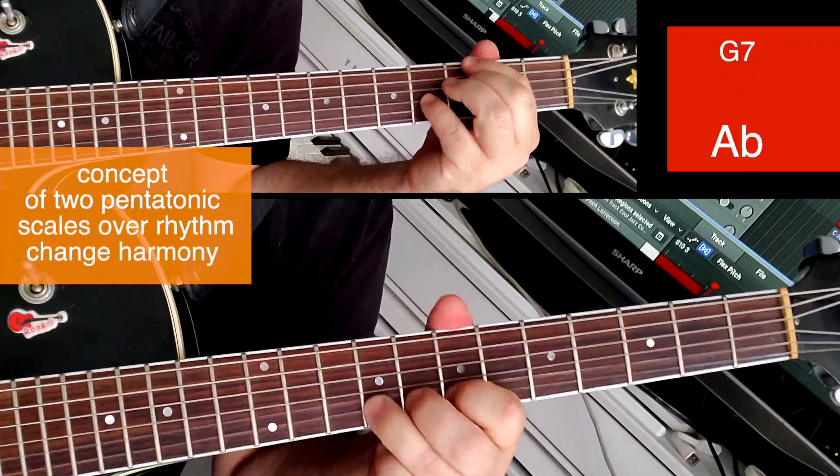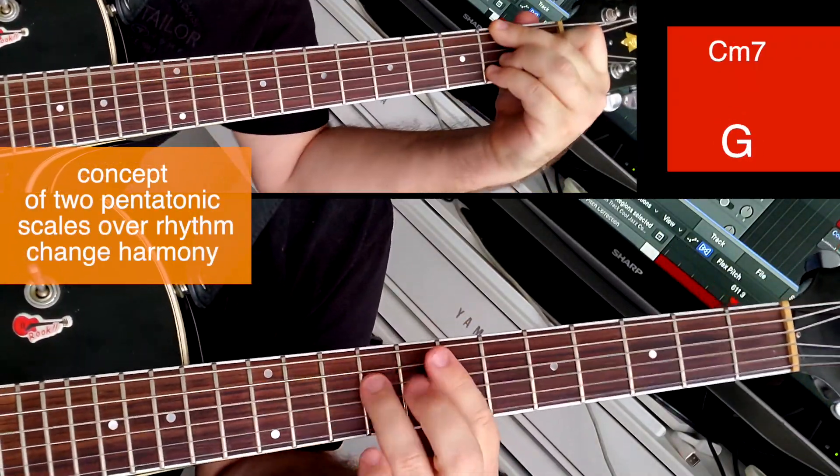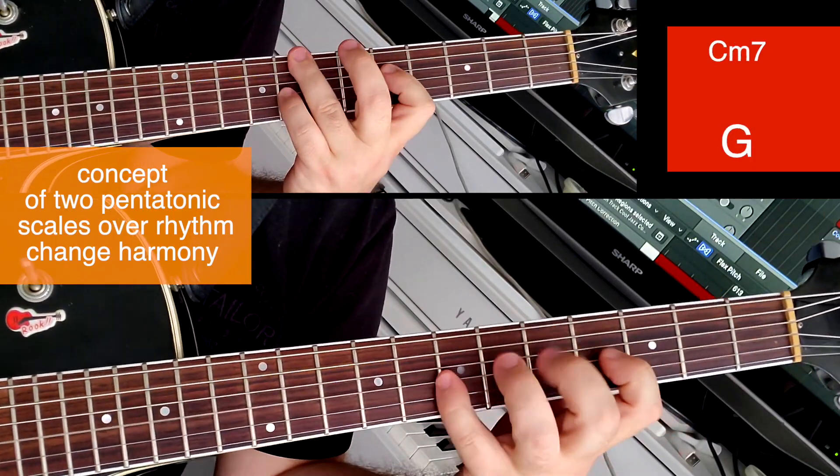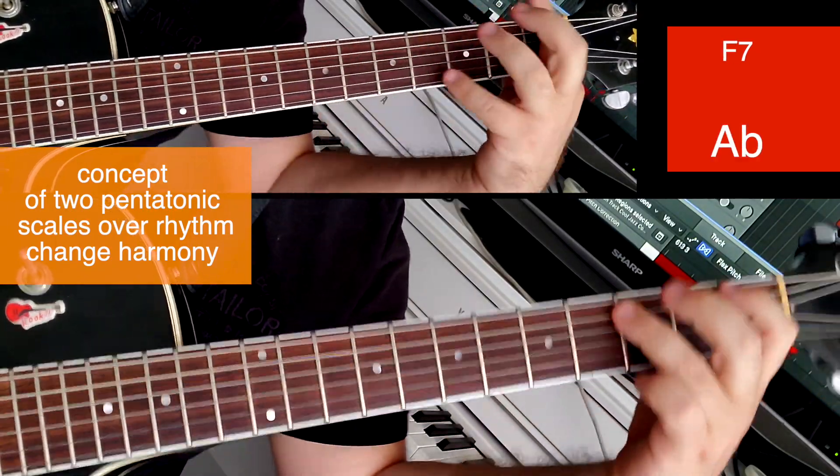Here is an example of using the concept of two pentatonic scales in playing rhythm change harmony. In the upper right corner there is the harmony and scale with which I build phrases at the moment.